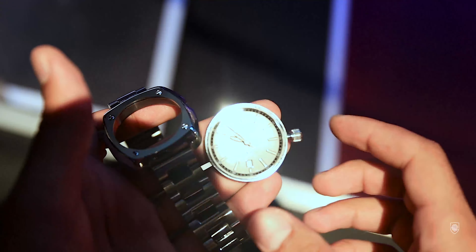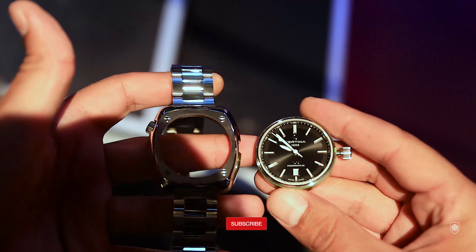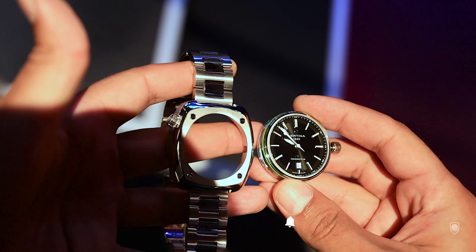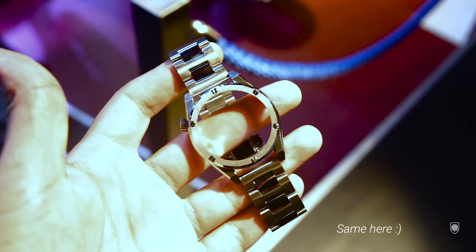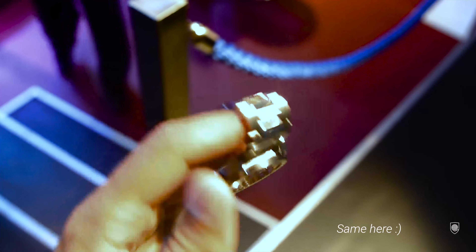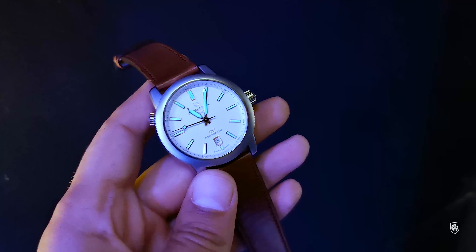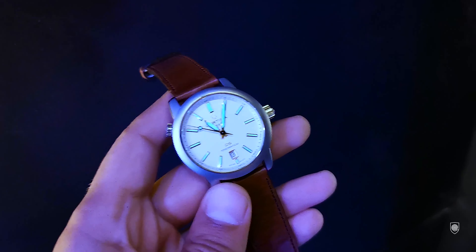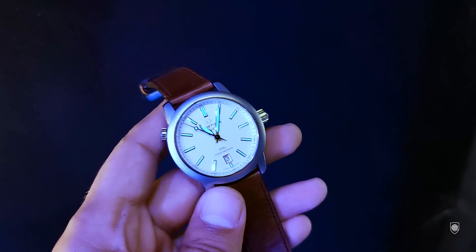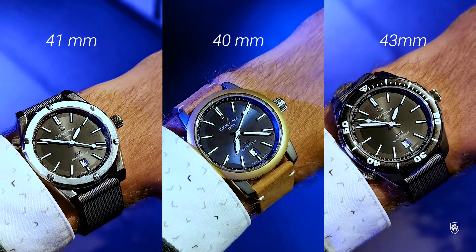For bracelets and strap options, we have two types of bracelets: the classic mesh and a new one with full links, a butterfly clasp, and straight end links. As waterproof options, there is the Tide Ocean strap and a blue NATO strap, both very comfortable. There is also a brown leather strap with quick-release spring bars, potentially for the Heritage version. This is the first batch of strap combos, but I'm pretty sure Certina will offer more options in the future.